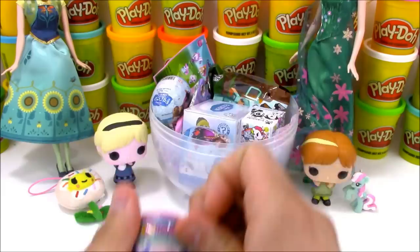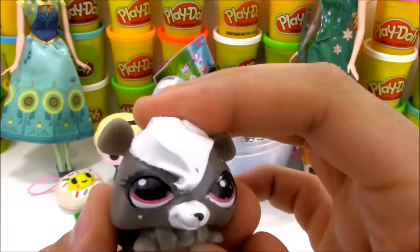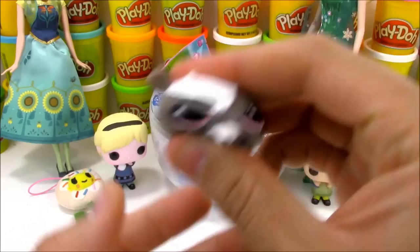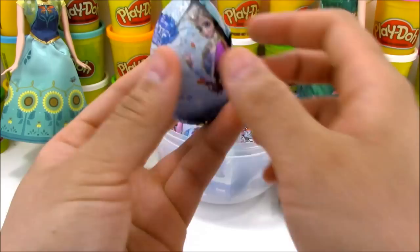We have Littlest Pet Shop Bashums. I've opened up a few of these and I keep getting doubles, so I'm hoping to get some new ones. I remember this character - this is Pepper Clark. This is probably the first Littlest Pet Shop Bashum I've gotten so far. Originally I didn't know this was Pepper Clark because I couldn't tell it was a skunk - I didn't see the white stripe in the back. But I know now that that's Pepper Clark.